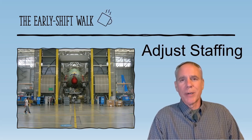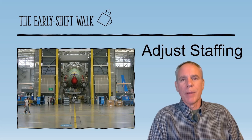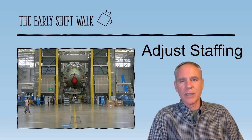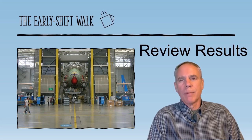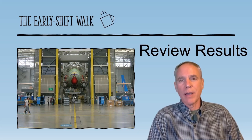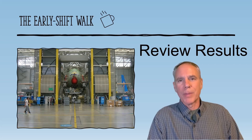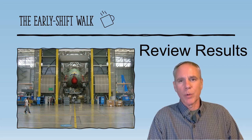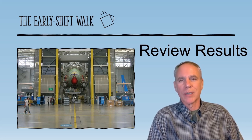That leads to adjusting staffing — you want to adjust for call-outs, training, or a hot order that needs to get out the door, in order to achieve your objectives for the day. Then look at your metrics: review the previous 24 hours. I've had operator handwritten binders, and sometimes I've had access to digital information showing scrap, efficiency, and productivity. Any data you can review from the prior 24 hours gives you information to make decisions right away, first thing in the morning.